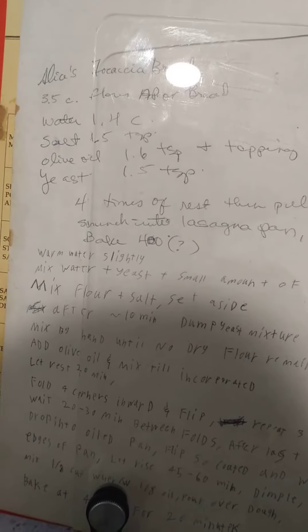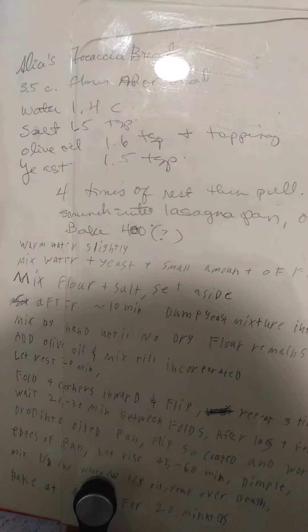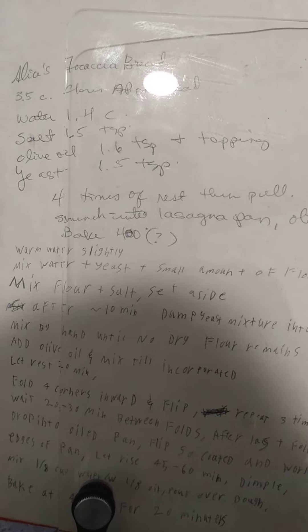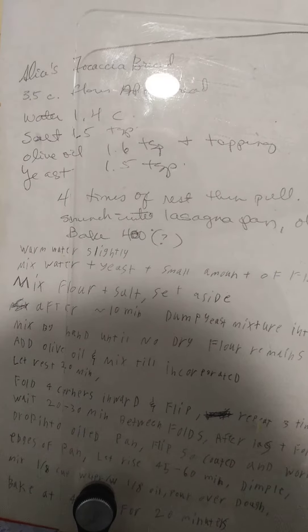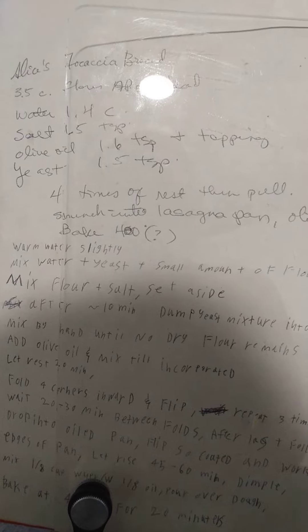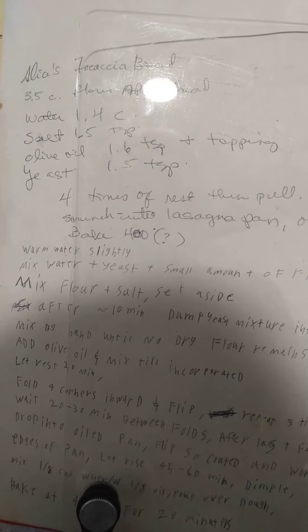Here's the recipe. It's only about four things. You get your yeast rising with a little half cup of flour, some warm water, and some yeast. And once it's been sitting for about 10 minutes or so, you can mix in the rest of the flour.